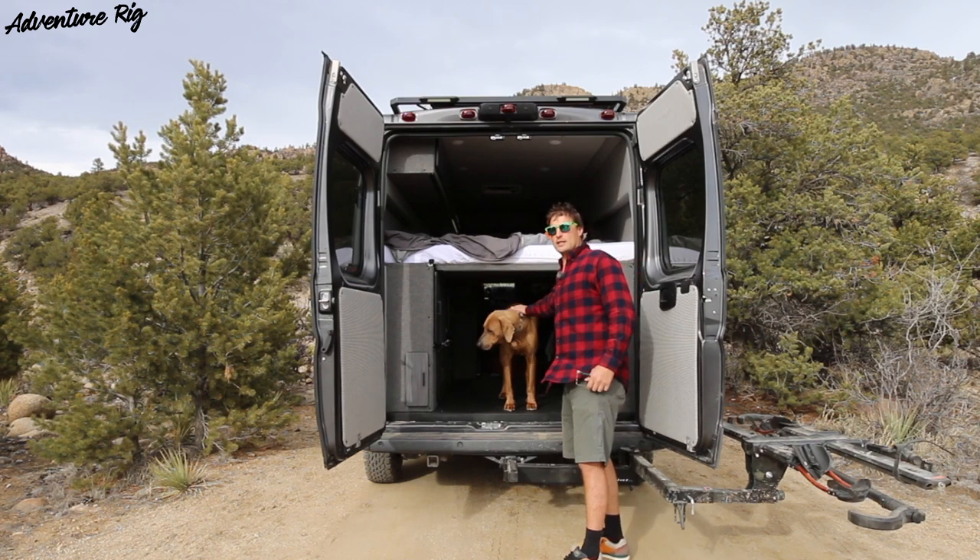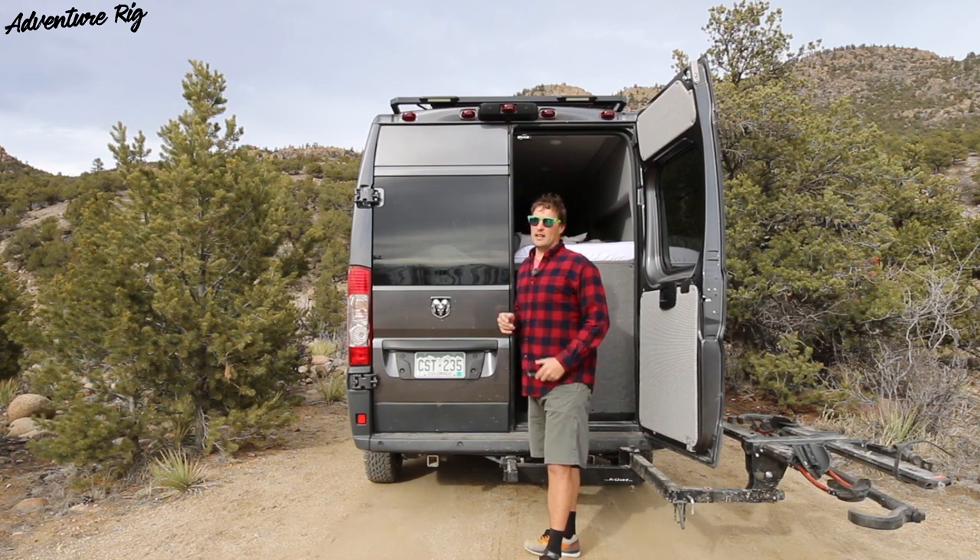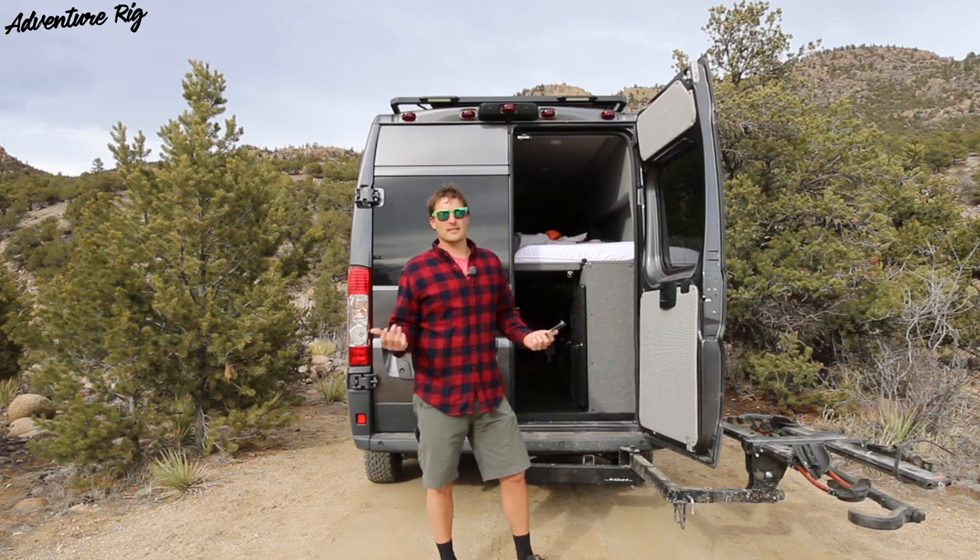Hank is in here sleeping and just wanted to say hi — sorry Hank, there are people around and we can't just let him run around because he'll find dead deer to eat.